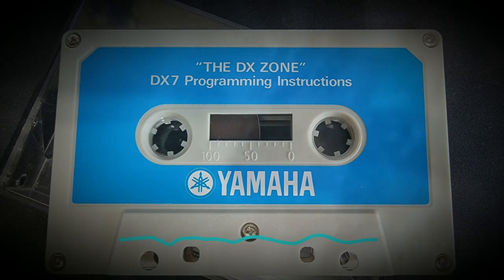The DX7 has six operators and 32 algorithms. An operator is one sine wave together with one envelope generator. An envelope generator deals with varying time factors — over four precisely defined periods of time there are four levels of loudness. The relationship for positioning these six operators is called the algorithm. Carriers are the source of pitch and can be heard; modulators change the timbre of carriers and only their effect is heard. You cannot hear a modulator — you can only hear the results of modulation.